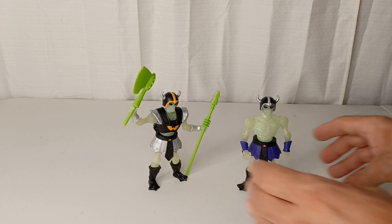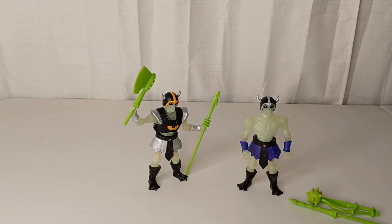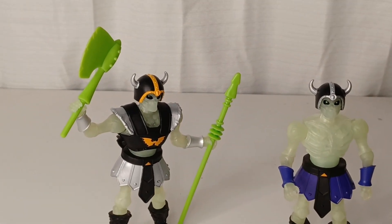I'm Jason, this is War Journal Toys, taking a look at the Skeleton Warriors, Masters of the Universe Origins line, new for 2023. Do you like my content? Please like, share, subscribe, and we'll see you on the next one.